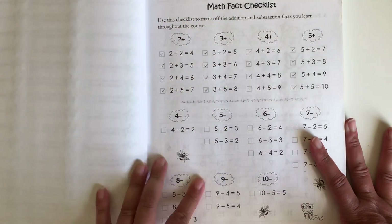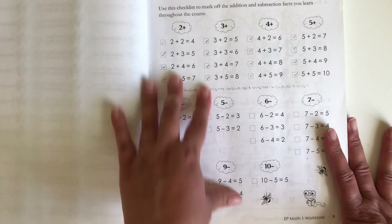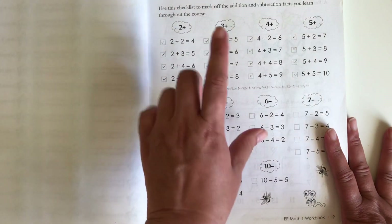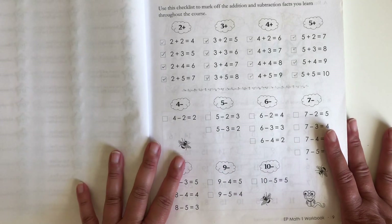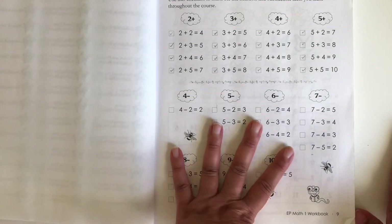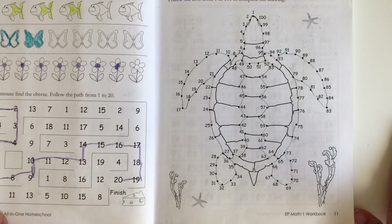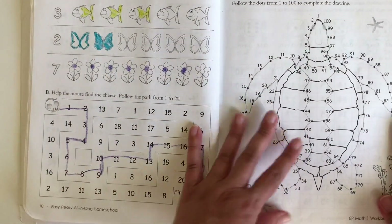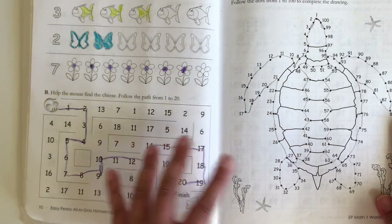In here we have a math fact checklist, so every time they learn those facts they will mark in here. This is a pretty easy book. What I like about it is that it goes back and reviews the previous lesson, so it goes pretty easy for my kids. They can color the pictures or they can leave them blank.